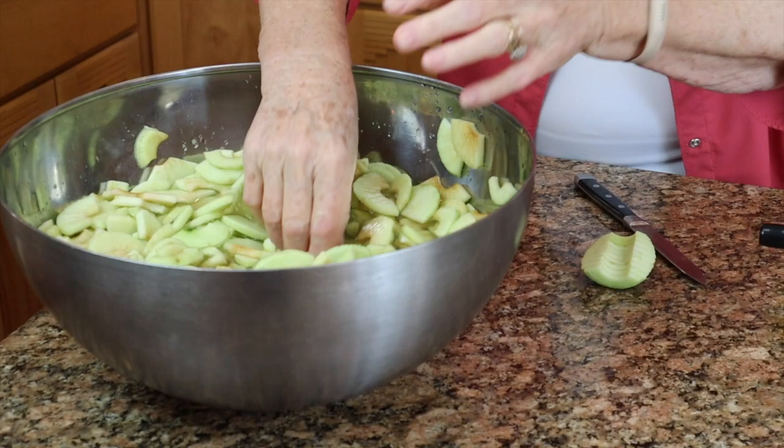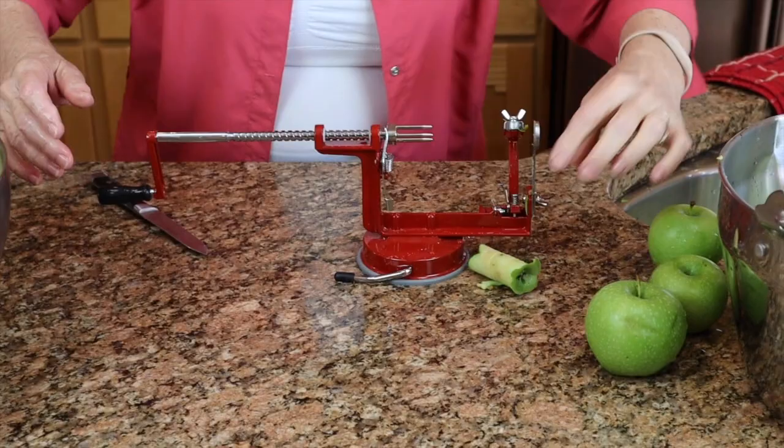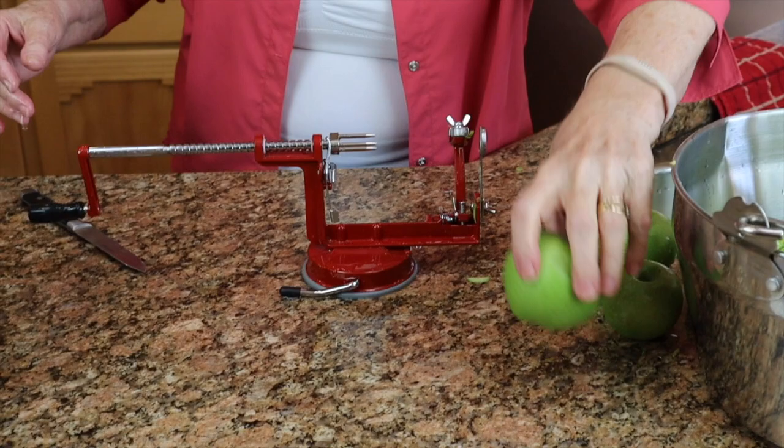We're going to try to make five quarts and we'll be using Weck jars today. The peelings and cores go into this pan to possibly make jelly later.